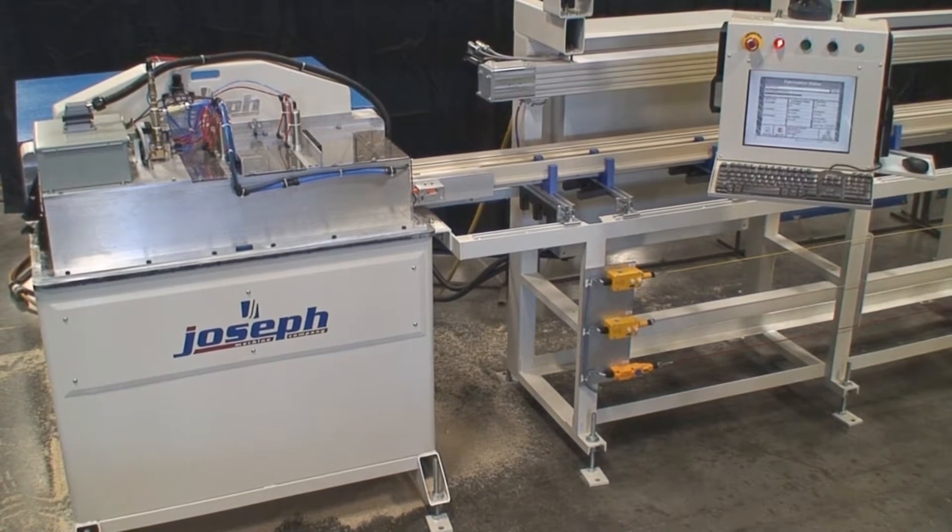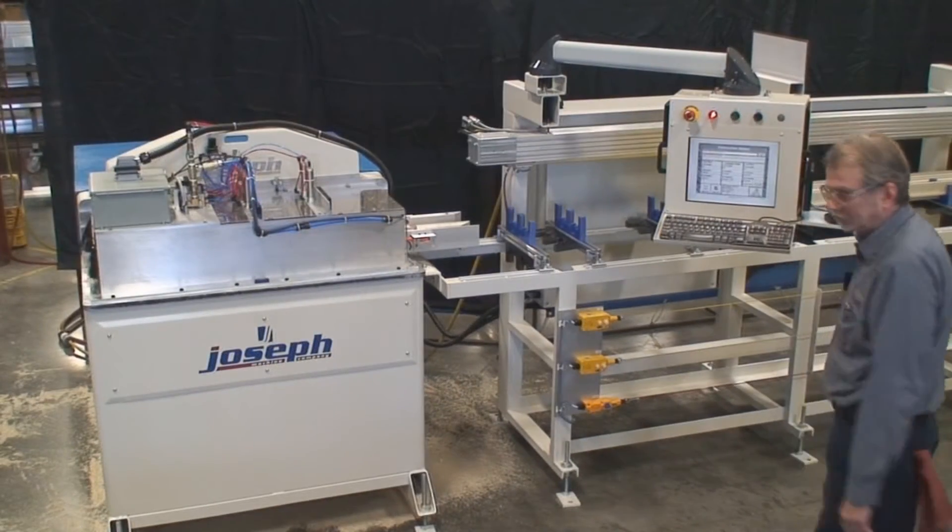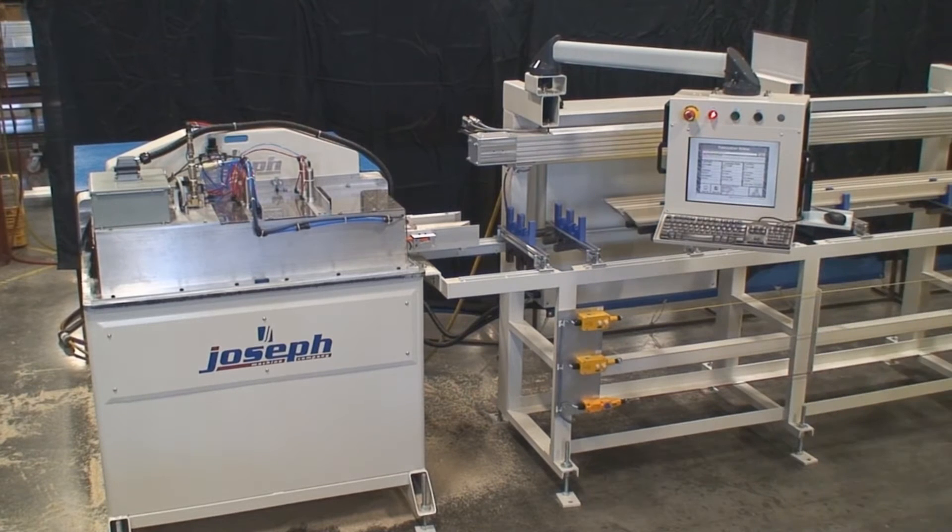The ZDM4590 is a zero scrap automated double miter saw capable of producing large amounts of parts in a step-through fashion. The saw is equipped with a servo controlled in-feed built to accommodate the maximum stock material length as specified by the customer. It also utilizes a computer HMI which is network capable for ease of cut file management.